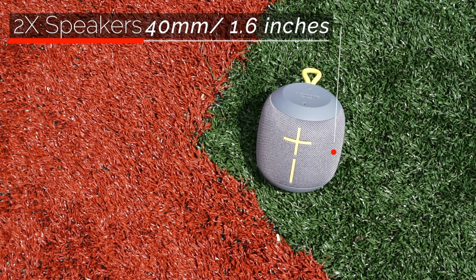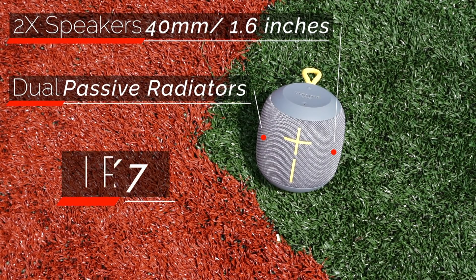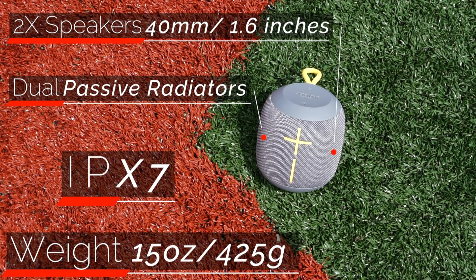And then there's the UE Wonderboom, which also has 40mm transducers and dual passive radiators, but they're set up in a way that makes the Wonderboom the only 360-degree speaker here.